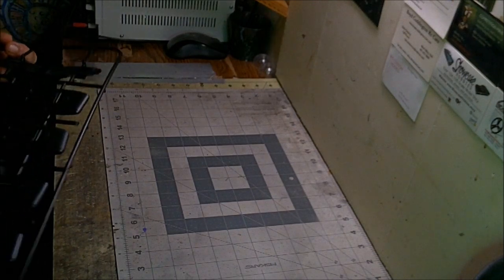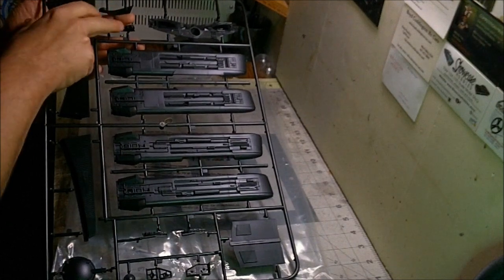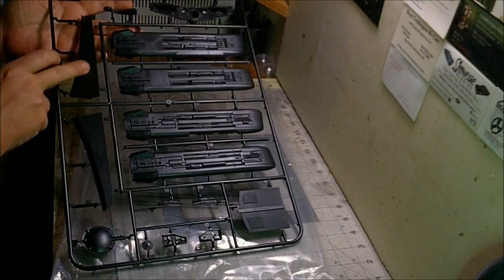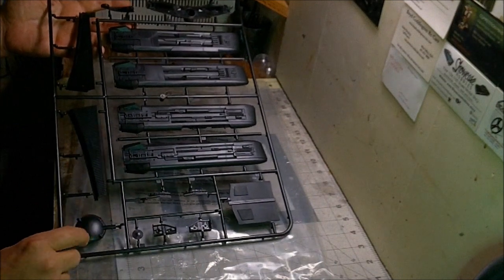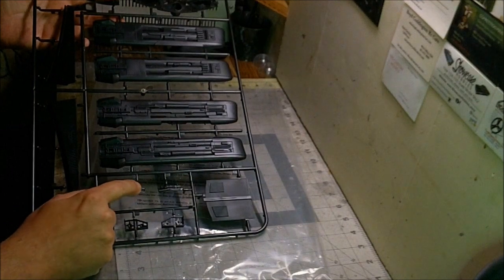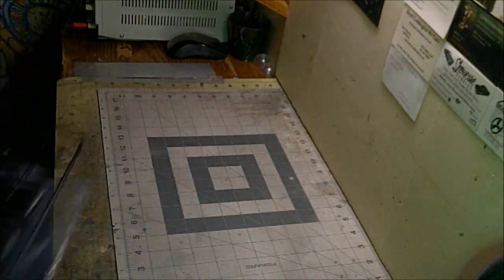We've got one sprue left. On it are your nacelle cell parts — four halves for your inner cells — plus more detail pieces for the sides of the boom, the rear bulkhead area with your impulse engines, and the torpedo launcher tube for the rear firing torpedo. Really nice grille detail for the front of the wings, a detail piece for the bottom of the hull, and the main grilles for the impulse drive. The detail on the bottom is really sharp and crisp. We've also got the other part of the impulse deck cover that goes on top of the hull.